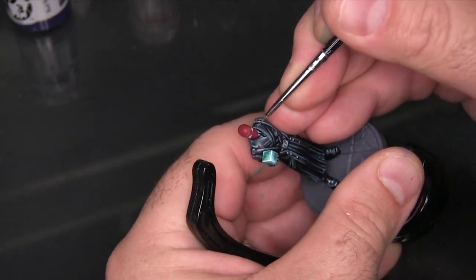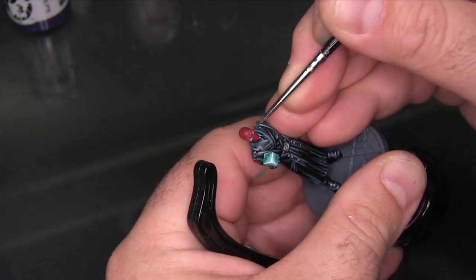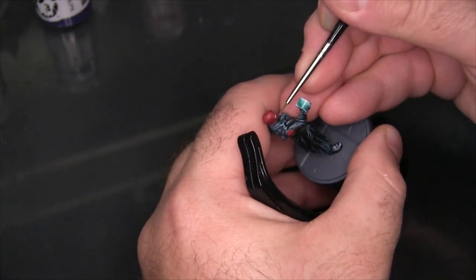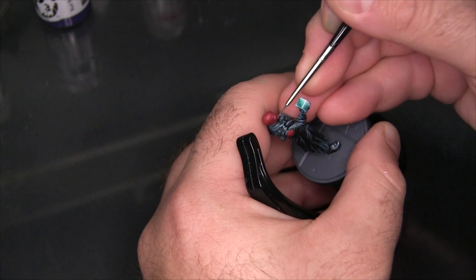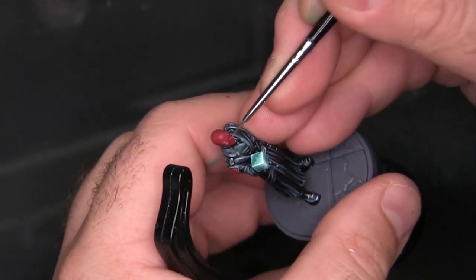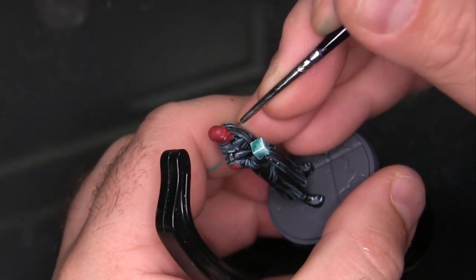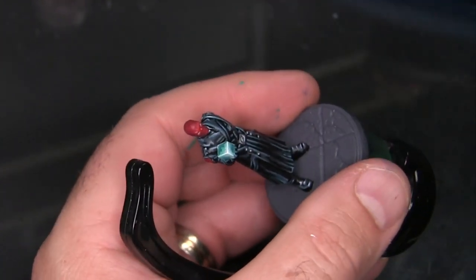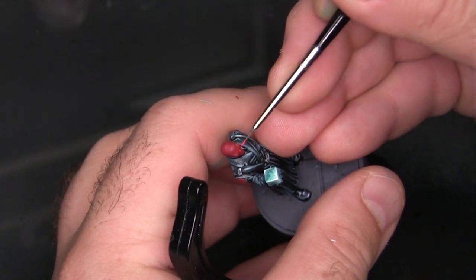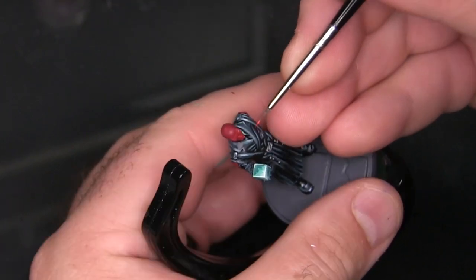Coming back in with Amethyst Rose, the red base coat color, I'm adding some shape back to the eyes since I did paint them a little oversized. Then with Kador Red Base, I'm beginning to highlight the face, really focusing on the geometry: the pronounced brow ridge, the nose, the cheekbones, the ears, the top of the head as a big light-catching surface, and the chin and bottom lip.